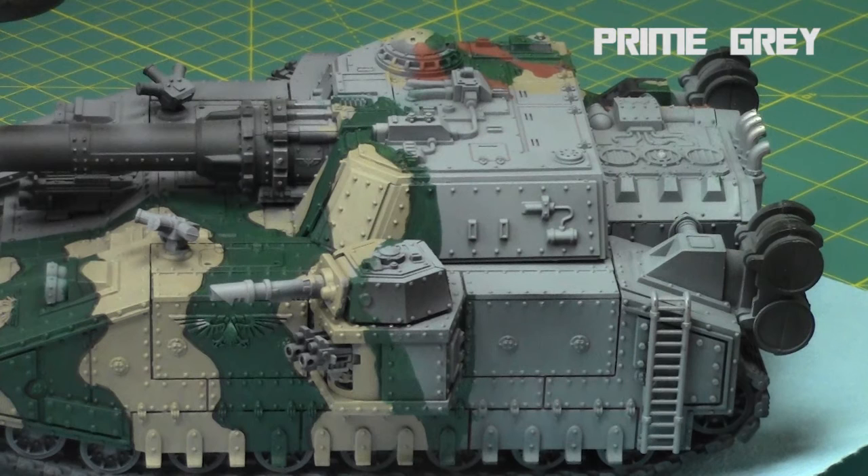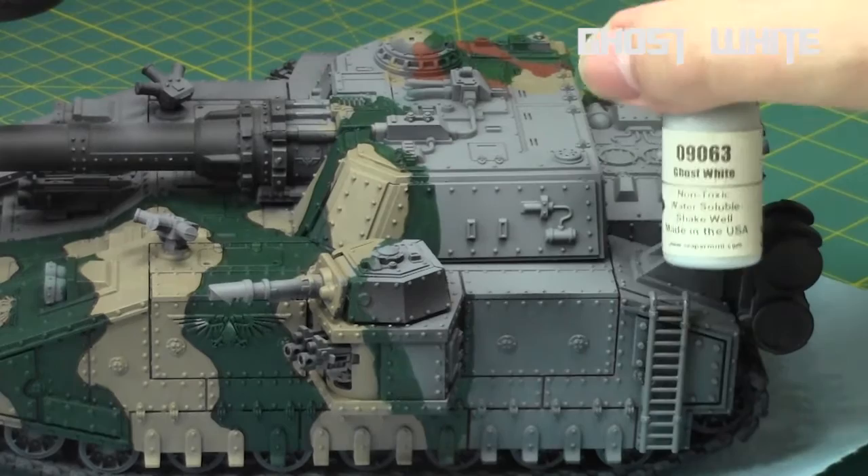We'll be continuing to work on this Baneblade, specifically the back corner of it. As always, I started with a model primed mid-tone gray, because it's easy to work with, and also, as you're going to notice, winter camo is a lot of gray, so it's always good to start off with gray.